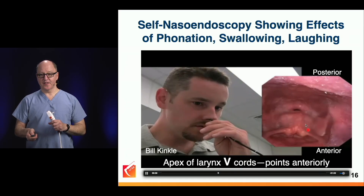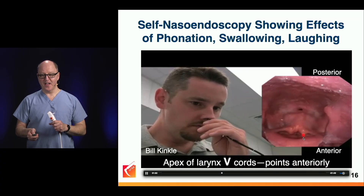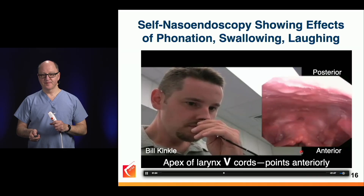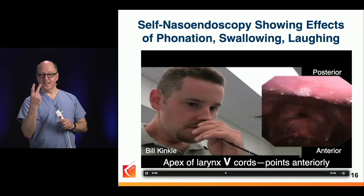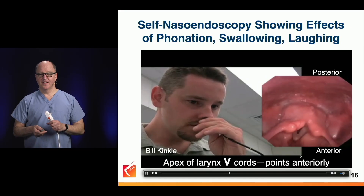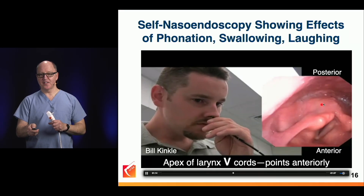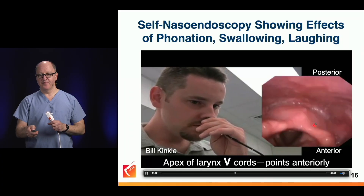There's Bill's esophagus. I am unable to distend my esophagus without vomiting, but Bill can do that. Remember, we are apex down in this view, so anterior is down. And here comes a burp — Bill's going to burp for us. The esophagus is a potential space back here.